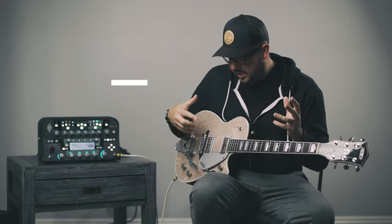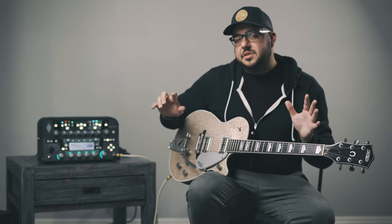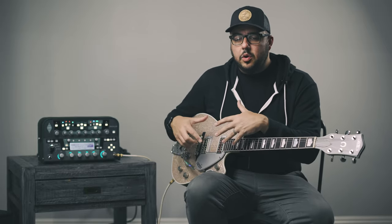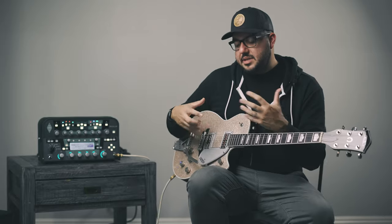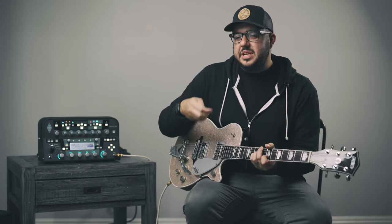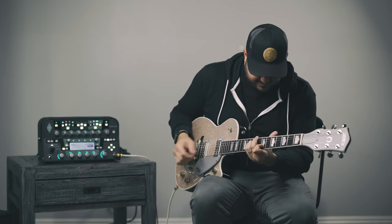What I really look for in a set of pickups is I want them to all work together so I can get a range of sounds just by using my fingers or pick, and I can mix the pickup positions in a way that all works. It's really important to me that they're very balanced but each has their own voice. The middle is very clean, clear, and polite. The neck is a little aggressive but still polite. And the bridge is very snappy — it's snarling at you a little bit.